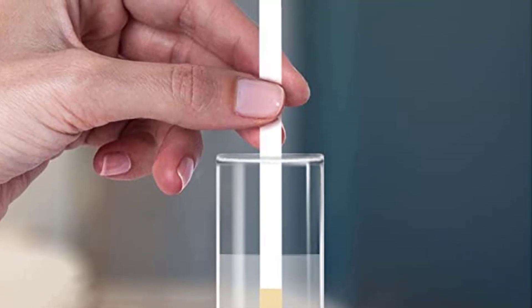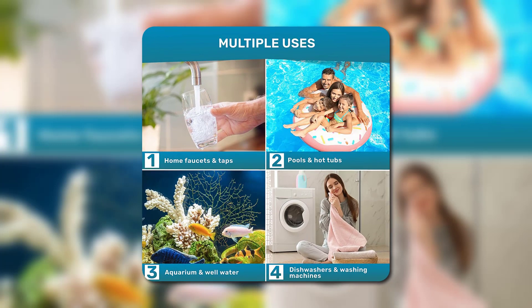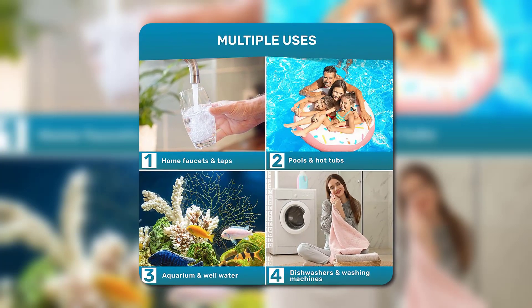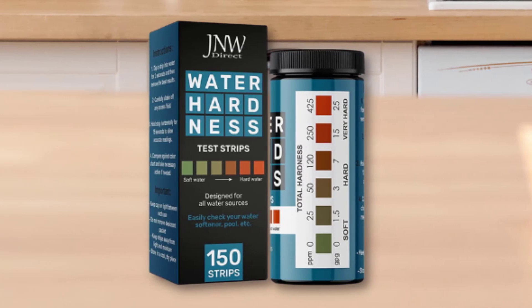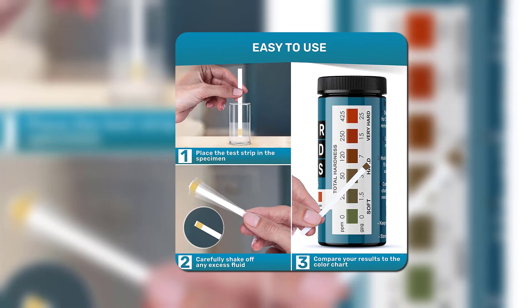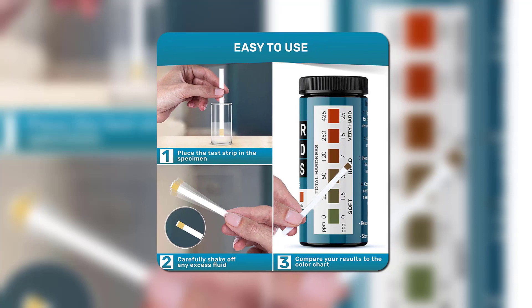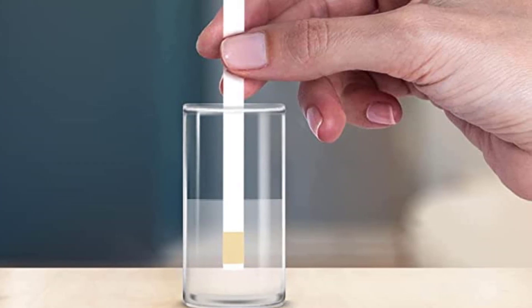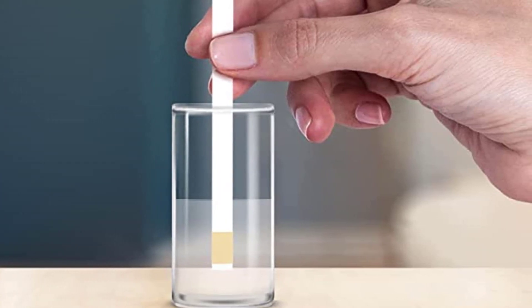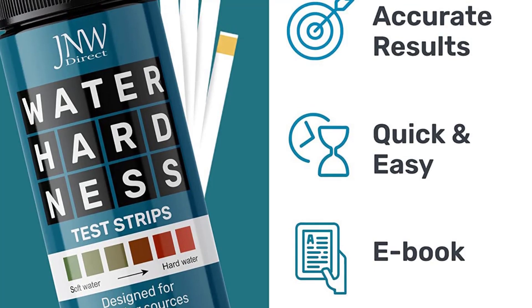The JNNW Water Hardness Test Strips allow you to check the hardness level of your water. They can be used for cups of water, pools, dishwashers, and aquariums. This package comes with an aid color chart and 150 test strips. This water hardness tester is very easy to use — you place the strip in the specimen, shake off the excess water, and trace the figures to the color chart aid. You will be able to identify if your water is too hard to use or is just okay. It also comes with a booklet to record and monitor your water hardness level.